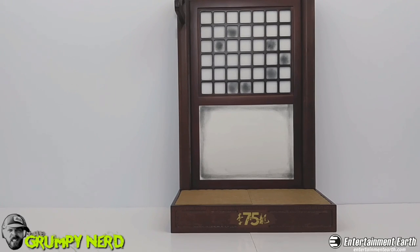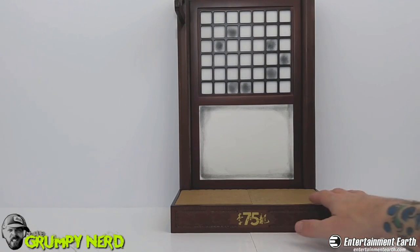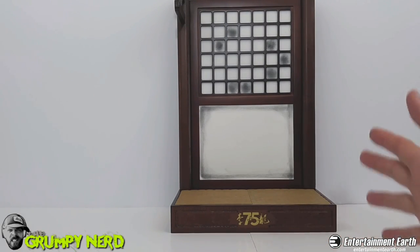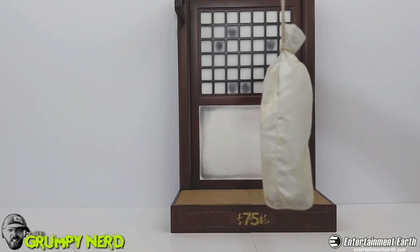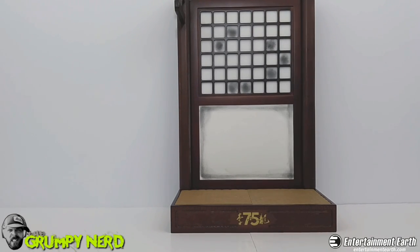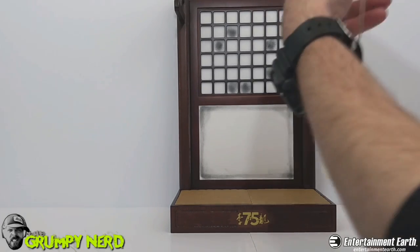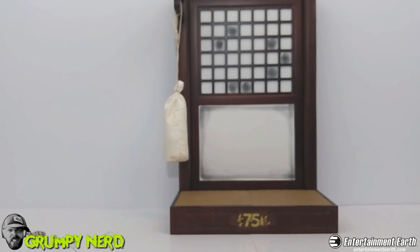Here is the dojo from the movie. This thing is amazing — it's actually built out of solid wood. It's got the dojo mat, which is amazing, and the paint detail on this thing is awesome. It comes with a heavy bag, and it's filled with something. You can actually hang it on this little clip here on the dojo. There it is — the heavy bag is hanging on the dojo. Just an amazing backdrop for this figure.